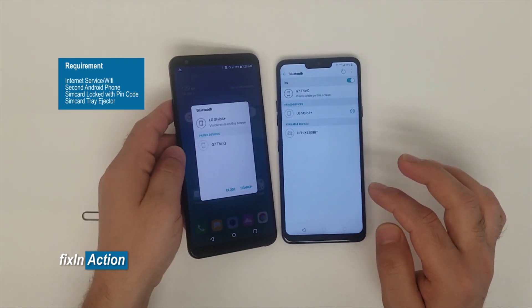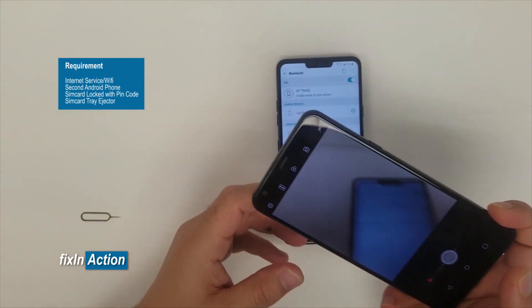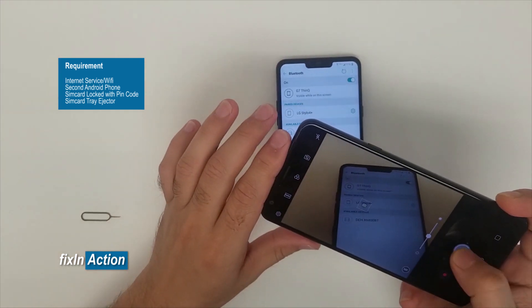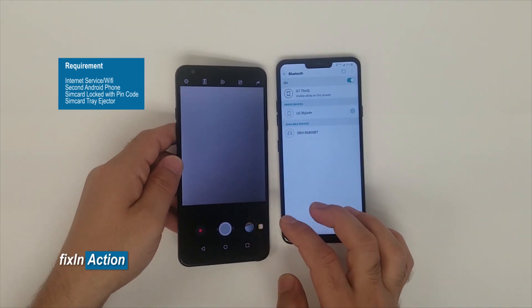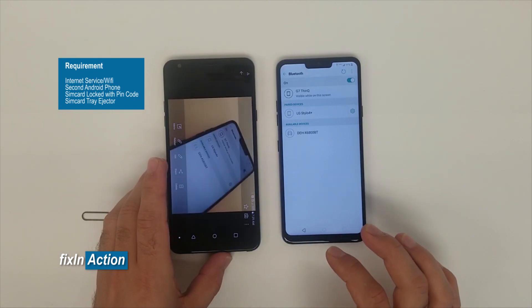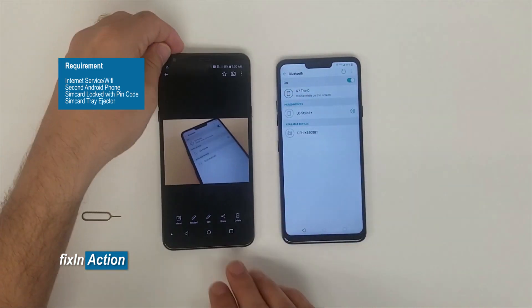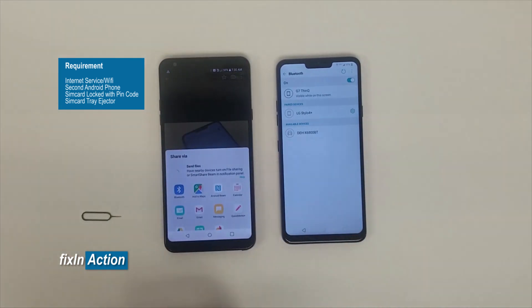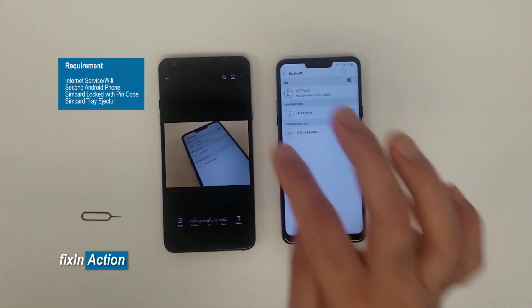Connect one device with another and pair them. Now we need to take a picture, or if you already have a photo on the second phone, share it to our LG G7 model. Let's open it, click Share, click Bluetooth, and select the G7 ThinQ model.